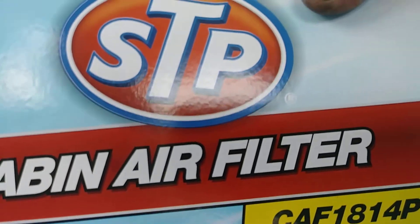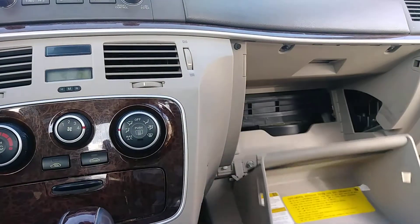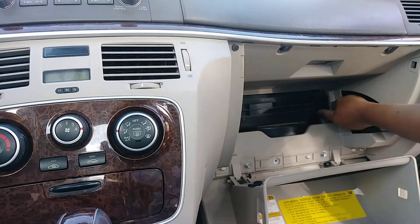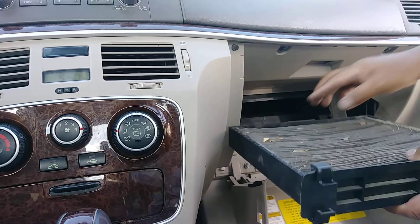Let's change the cabin filter on this Hyundai Sonata 2007. Let's open this thing, and at the inside you see another little cap, so just press the two handles and pull it up.